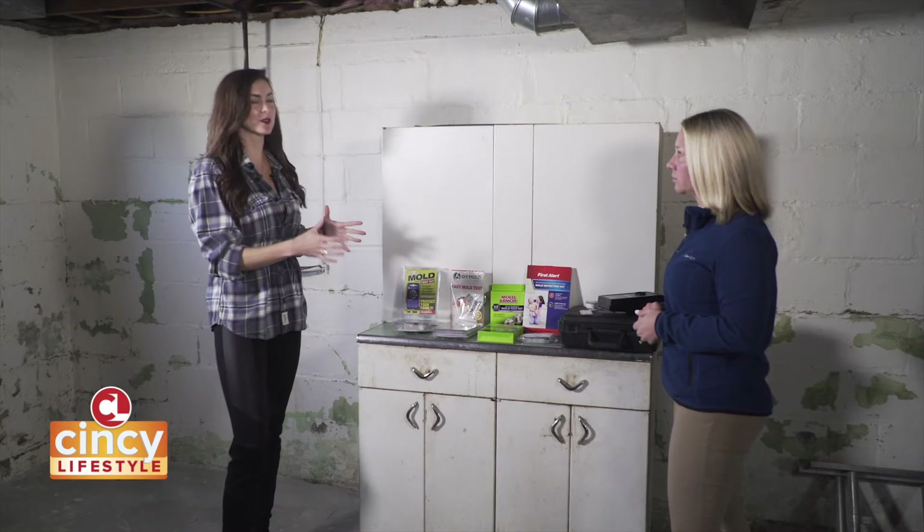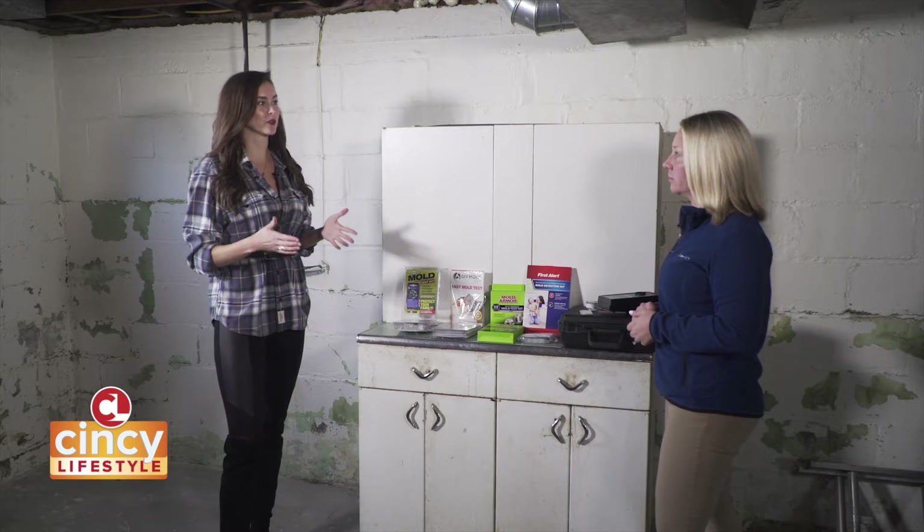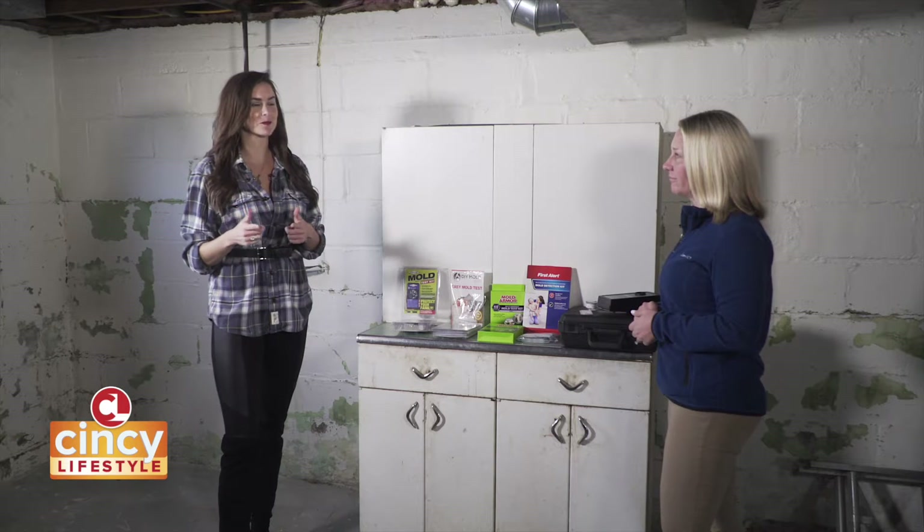And now Lisa is going to test the professional service and the DIY kit, and we're going to get the results. We look forward to seeing them, so stay tuned for that.